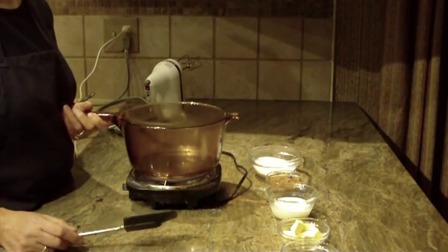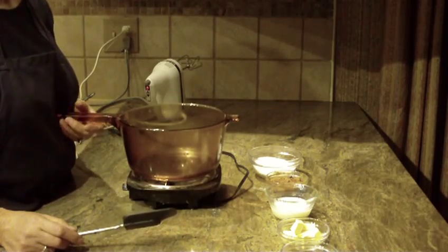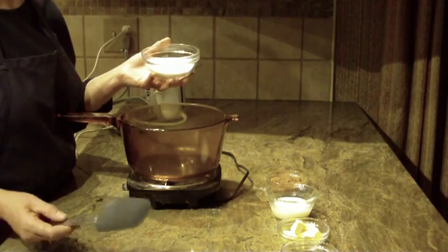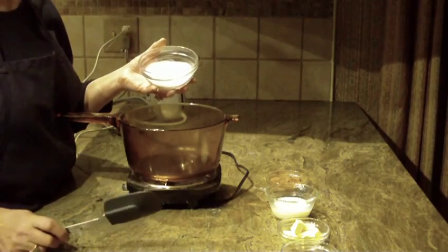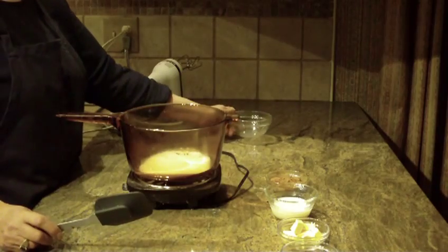We're going to make fudge frosting. This particular frosting is cooked on the stove. If you're looking for one that you don't want to cook, I have several other icings and frostings that you don't have to cook on the stove, so please just check out my channel.